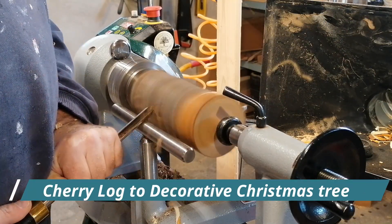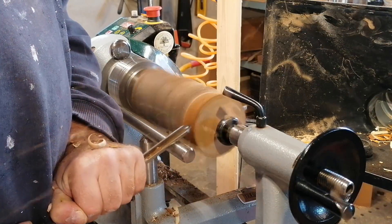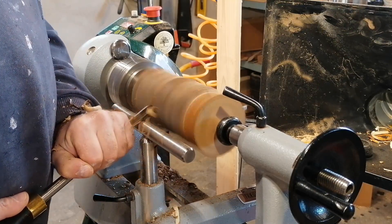Today's turning is a small cherry blank. I will turn it into my first ever turned Christmas tree. I hope you will enjoy the video as much as I enjoyed the turning.